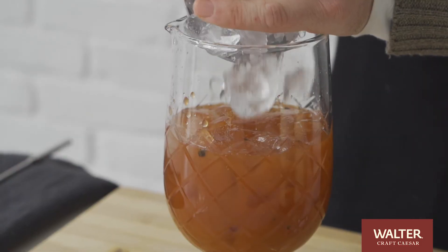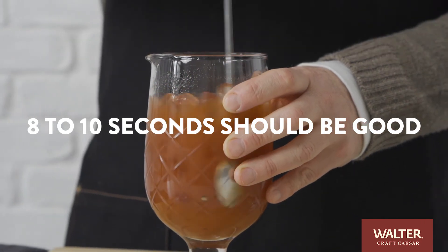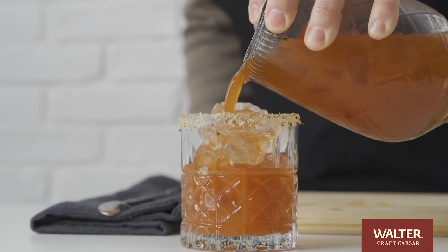We're ready to mix and pour. Time to add some ice. We're going to mix until cold and then strain into our glass.